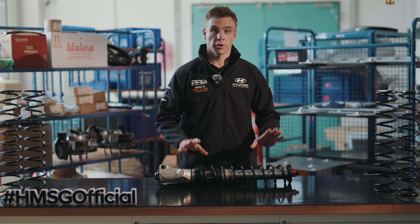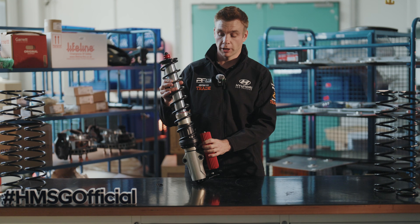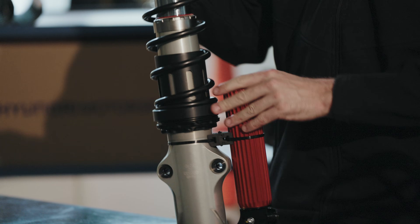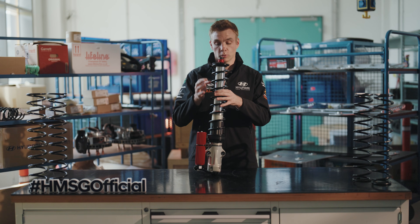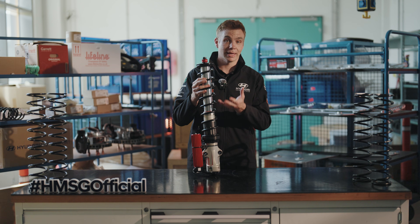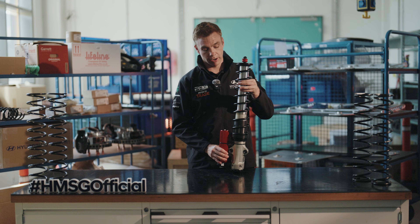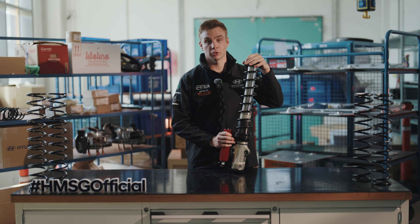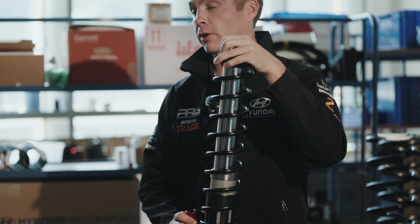Starting here we have our fully complete McPherson strut — same front and rear, very heavy duty, with a lot bigger diameter tubes which allows for not only strength but allows there to be more oil and gas inside for greater performance, but also a lot longer. We're running up to 300mm of suspension travel here, which allows it to take the punishment it needs to on some of the gravel rallies around the world.